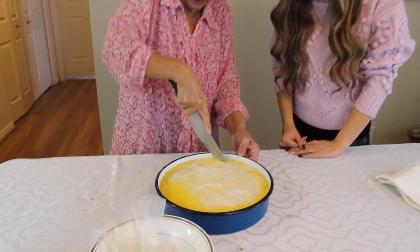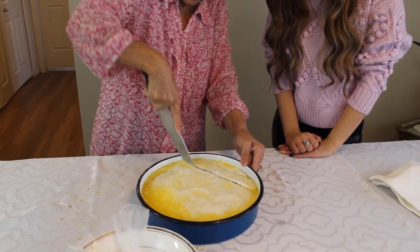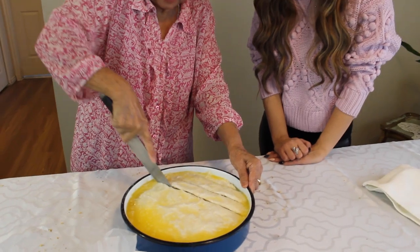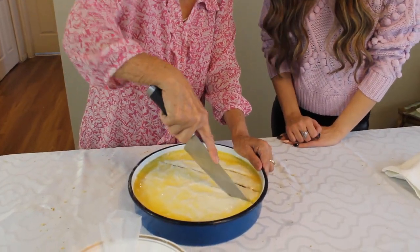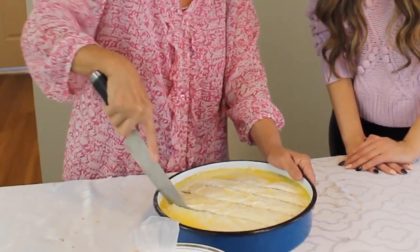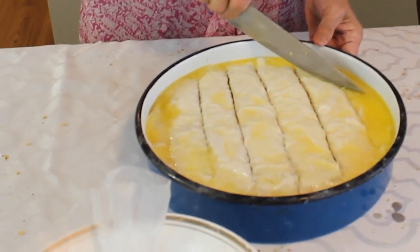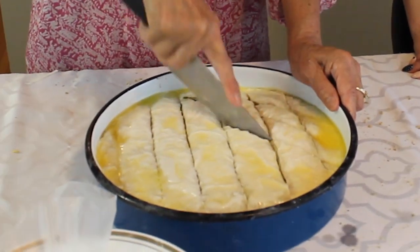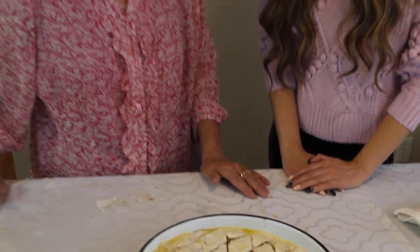Now we're going to cut. We want to start from the very end edge and just kind of make lines throughout it — make sure to go deep. You have to have a good knife so it can go all the way down and cut through everything. Be careful because it is watery and buttery, so you don't want to get that all over yourself. You want them to be in a diamond shape, and it's all cut up.